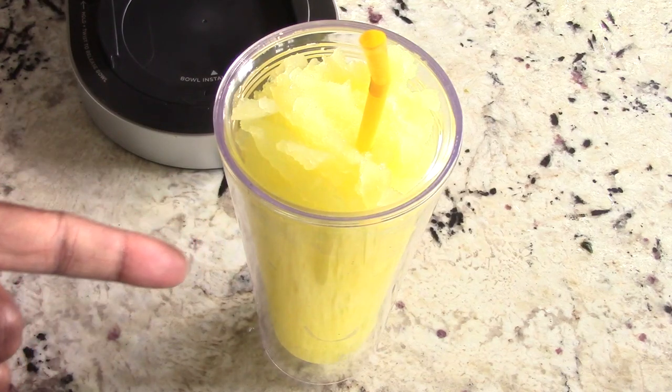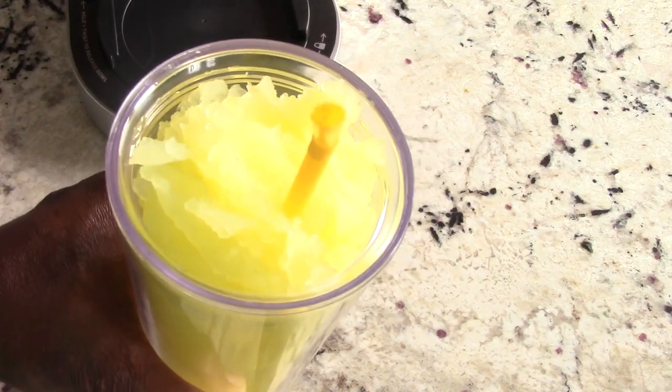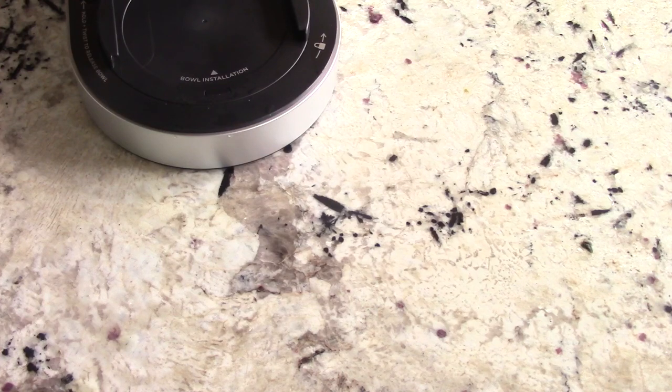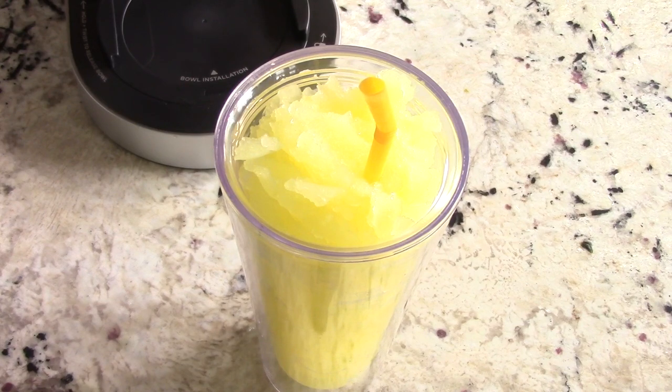Oh my goodness, this is good! Any Caribbean person will look at you like, 'yo, I like this.' If you like Caribbean food and drinks, you're gonna love this. If you like ginger and lemonade, the white rum just adds goodness to it. This tastes way better than I thought it would. I'm gonna make this for my mom. You don't have to make it with white rum — just the ginger alone is gonna be fantastic — but the white rum takes it to the next level.